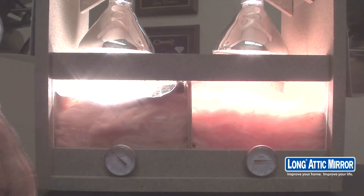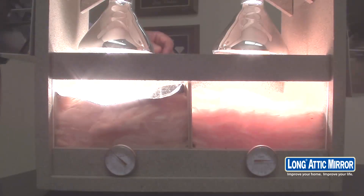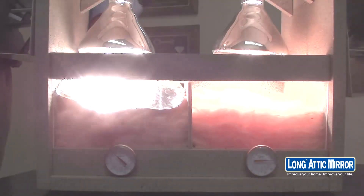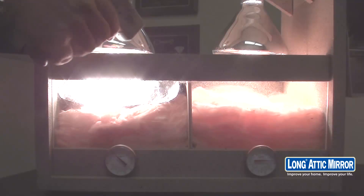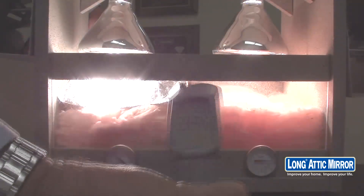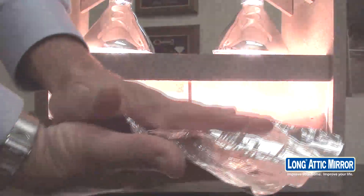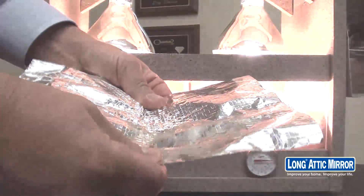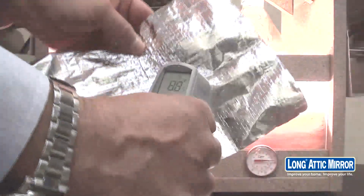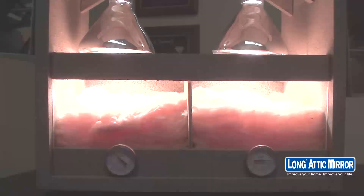As you can see by the thermometer under the insulation, none of that heat is penetrating through. That means it will make your house significantly more comfortable and keep your heating and cooling costs considerably lower. This is always a fun one — if you've ever cooked anything in the oven, you've probably forgotten your gloves when taking it out. The surface reads 347 degrees. You would never think of holding a cookie sheet at 340 degrees, but because this product does not absorb heat — it only reflects heat — the product actually has no heat.